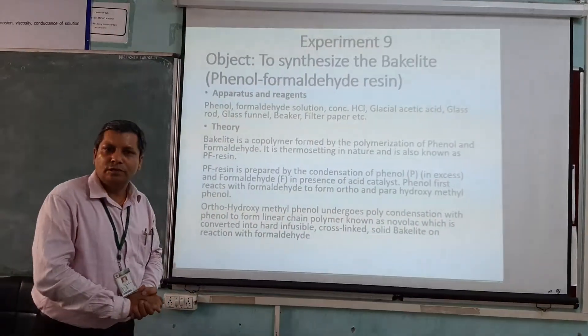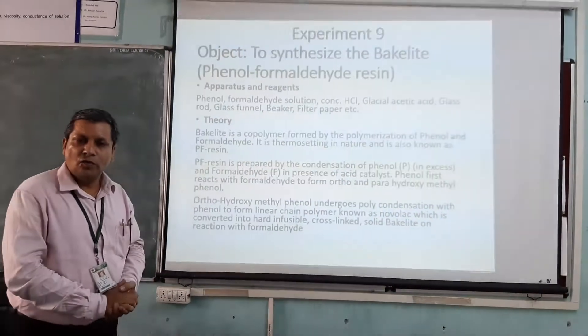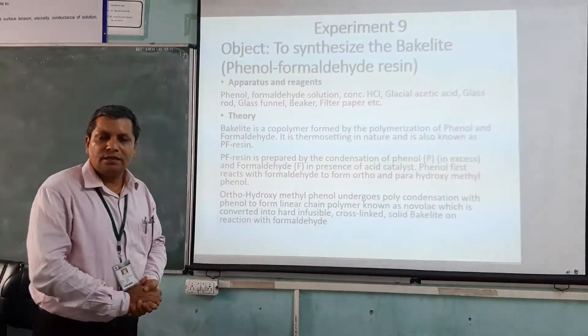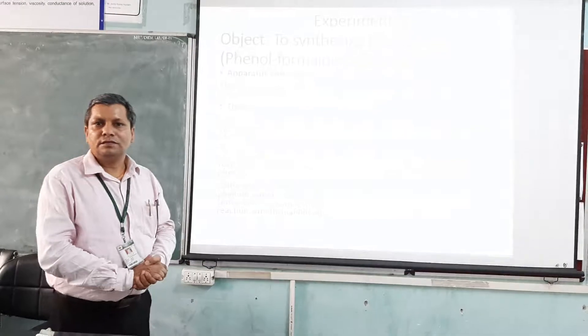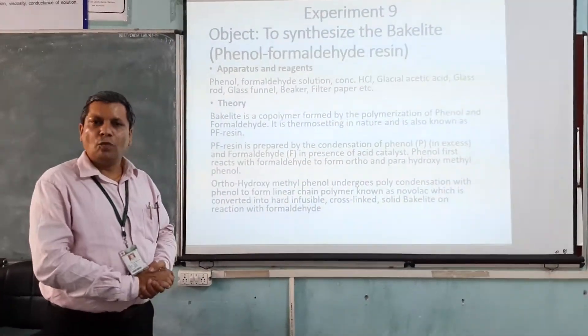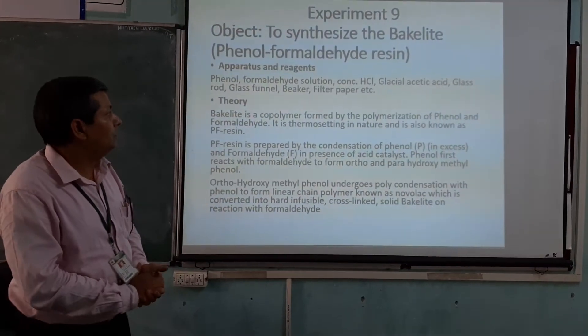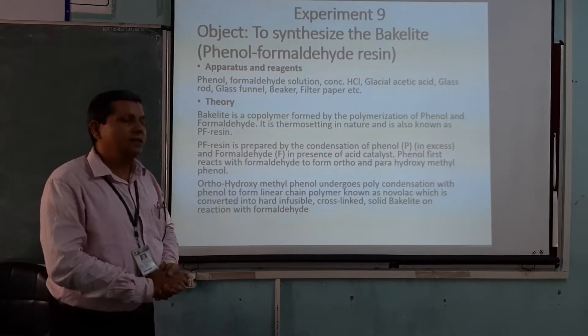Today we are going to prepare Phenol Formaldehyde Resin, or Bakelite. Bakelite is a thermosetting polymer. It is a co-polymer. It is prepared by the condensation polymerization of phenol and formaldehyde.